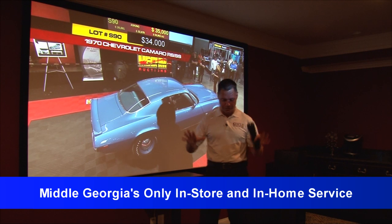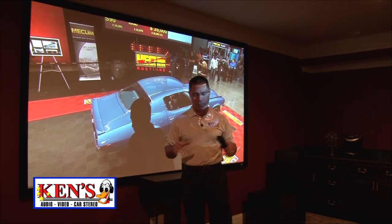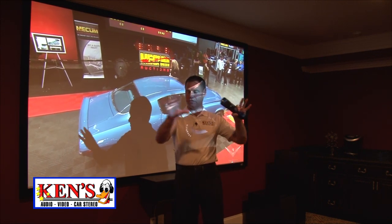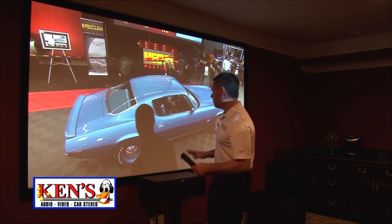Let me tell you a little bit about this. This was an unfinished room, 100% down to the bare bones, and us and their contractor came in and we basically skinned this thing so beautifully all the way down to the carpet they picked. It's incredible.